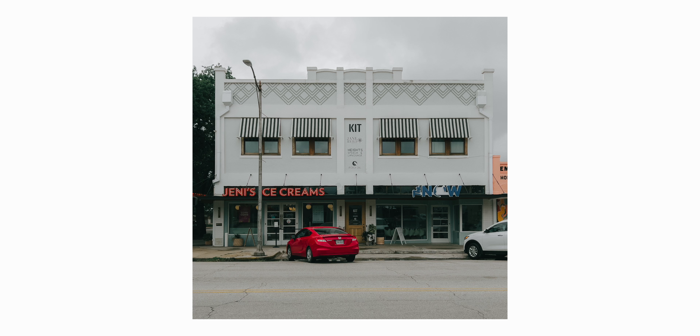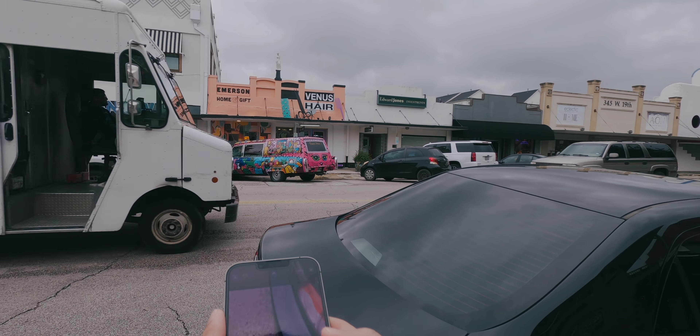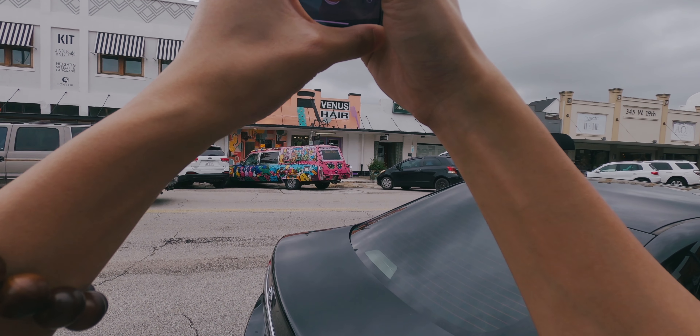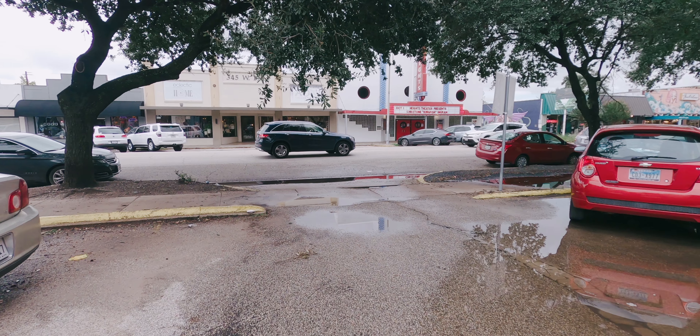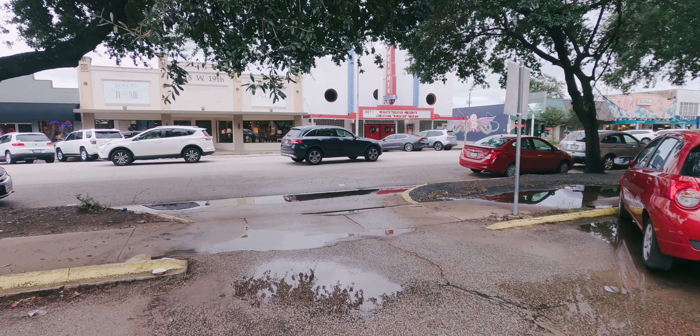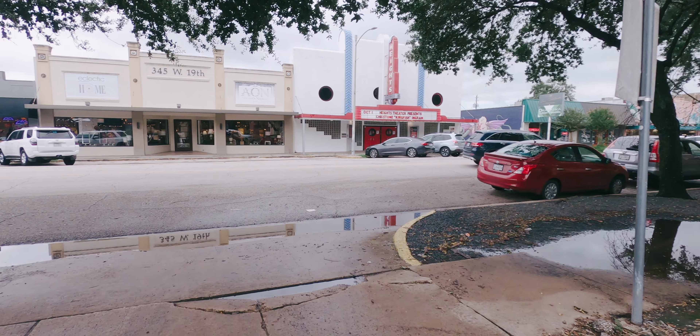I really like the ProRAW function. It is a huge plus because I'm able to remove that smartphone HDR look. The only downside is probably the storage, because it does store a bigger file for each ProRAW photo that you take. But that's probably the best way to diminish at least a little bit of that smartphone look.